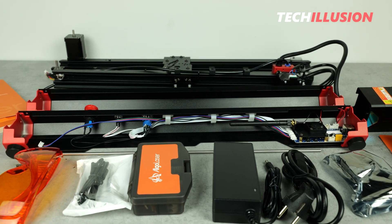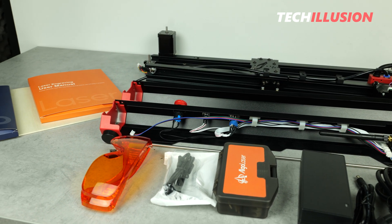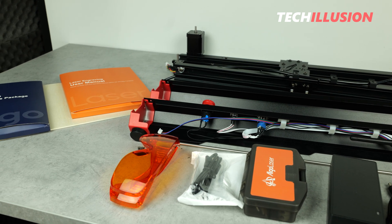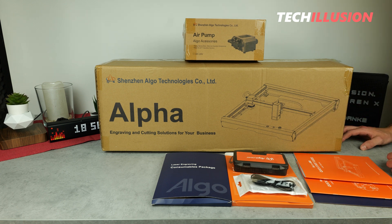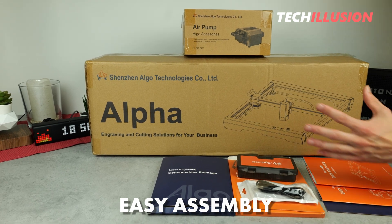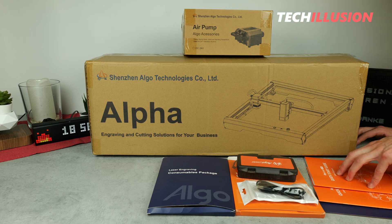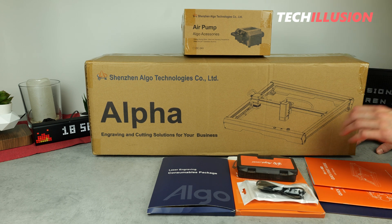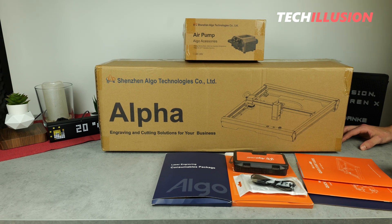It means you can start using the laser in practical applications as soon as it's assembled. Let's also take a quick look at the assembly process. Regarding the assembly, I can tell you that it was surprisingly easy, contrary to my expectations. This is because the laser comes preassembled to a great extent in the package, and the instruction manual, although entirely in English, is very understandable. This is mainly because it consists of about 90% images, meaning you can actually skip most of the text and still assemble the device very easily and comfortably.